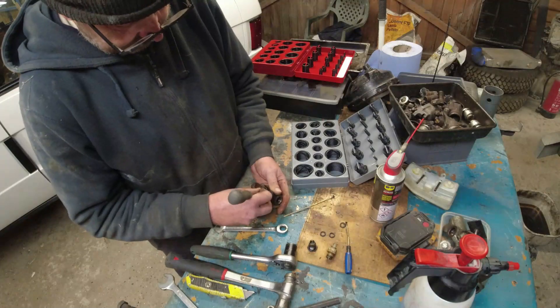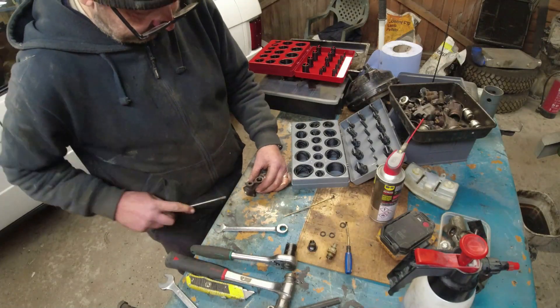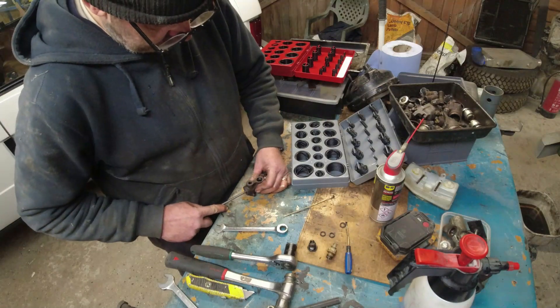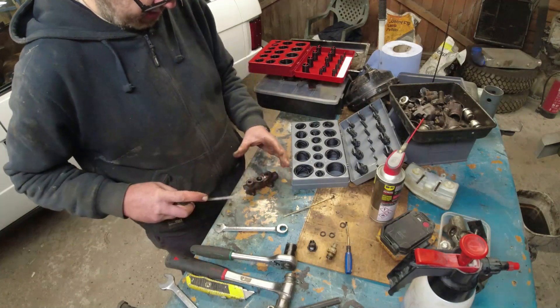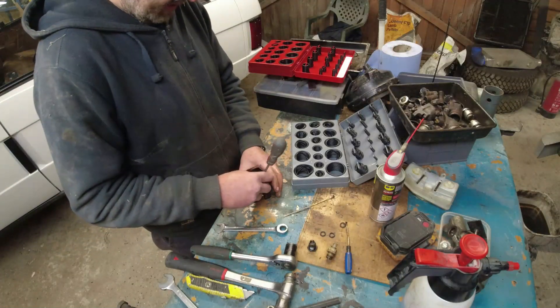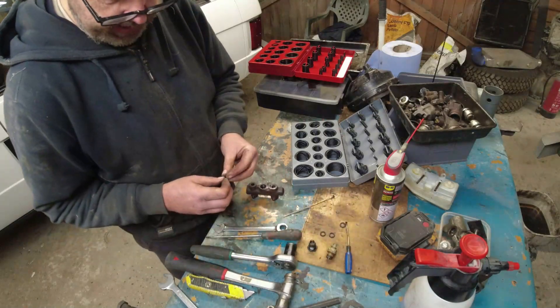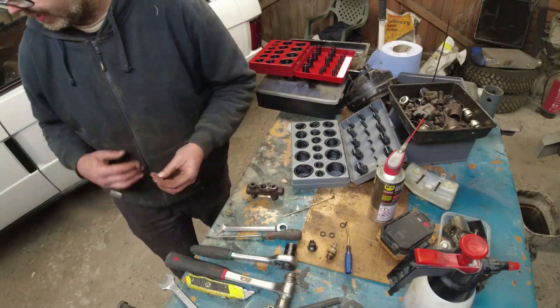Is it going to slide backwards and forwards? Yes! It's tight but it's working. Brake pressure is quite a bit higher than me pushing with the edge of a screwdriver, so that's done. Just put the C-clips back in.